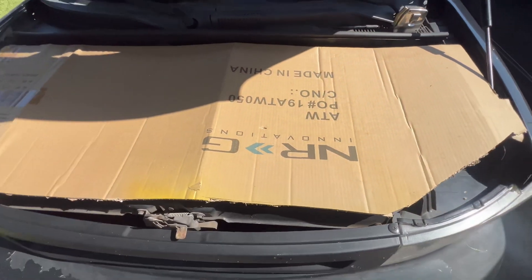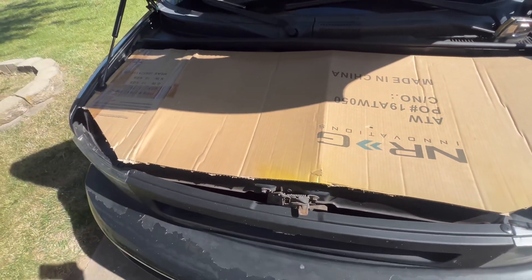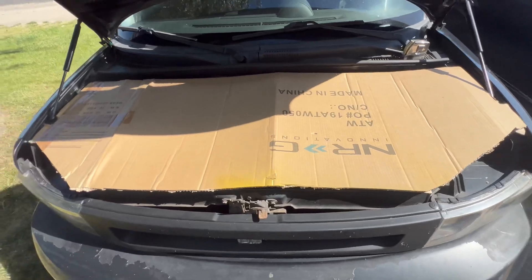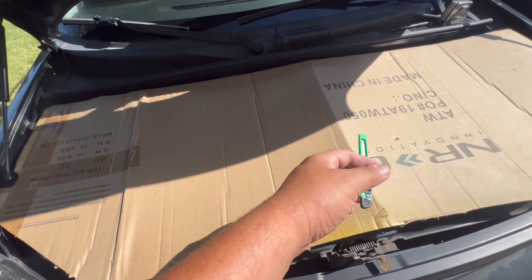This will be my first time fiberglassing, so I'm just using this cardboard as my template or my mold. If I mess up on the fiberglass, I can shave it with a Dremel and sort everything out. So just a rough cut, but I'm gonna try to figure out this measurement for the inside.